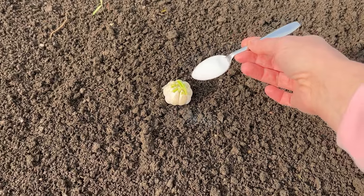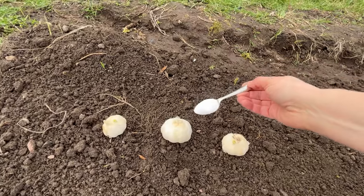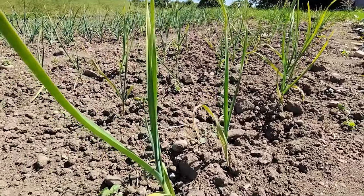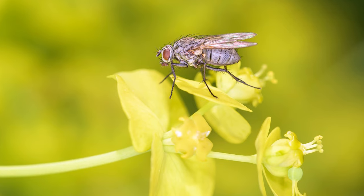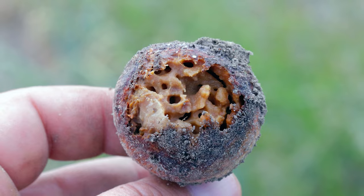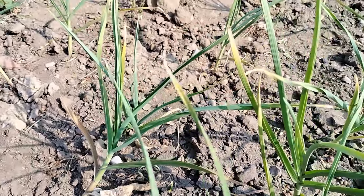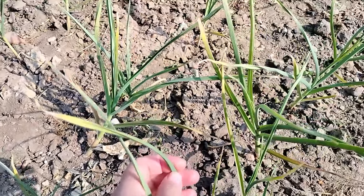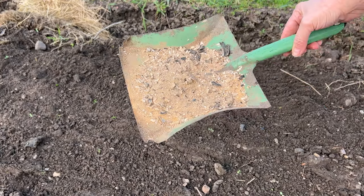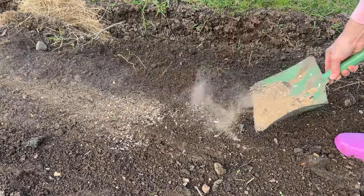Never plant garlic without this — watch this video before planting your garlic to ensure large and healthy bulbs. Garlic doesn't have many pests, but one of them can significantly reduce yields: it's the onion fly, also known as the onion maggot. It emerges from the soil in early spring and lays eggs in immature onion and garlic shoots. Garlic cultivation is also affected by fungal diseases, so it's best to protect garlic from the moment of planting. First, prepare the soil. If you have wood ash, sprinkle it in the field where you want to plant garlic — it will provide essential nutrients and protect against pests.